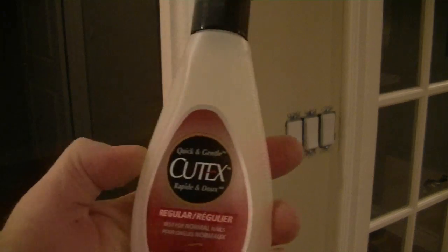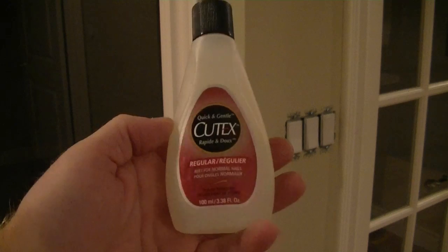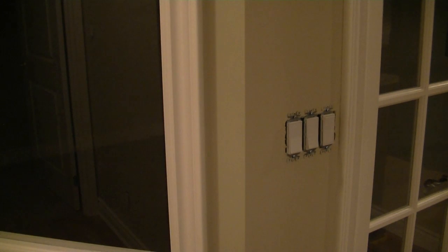What we're working with is nail polish remover. This is a household item that we may have, but it has to contain acetone for it to work. Or of course we can use acetone from the hardware store.